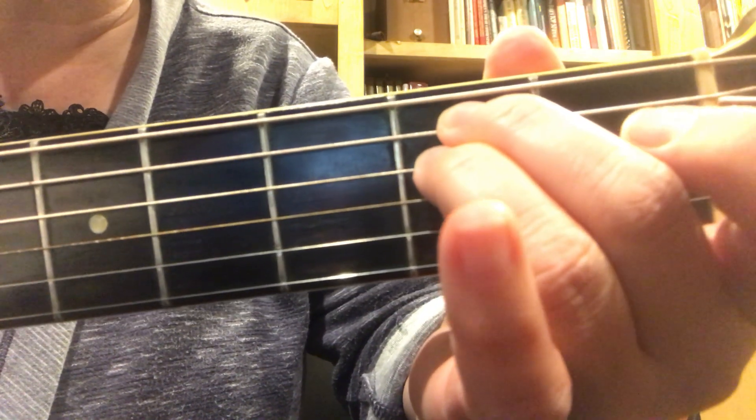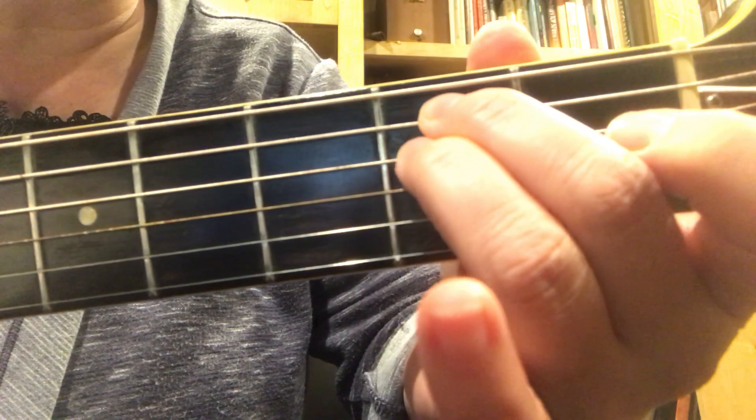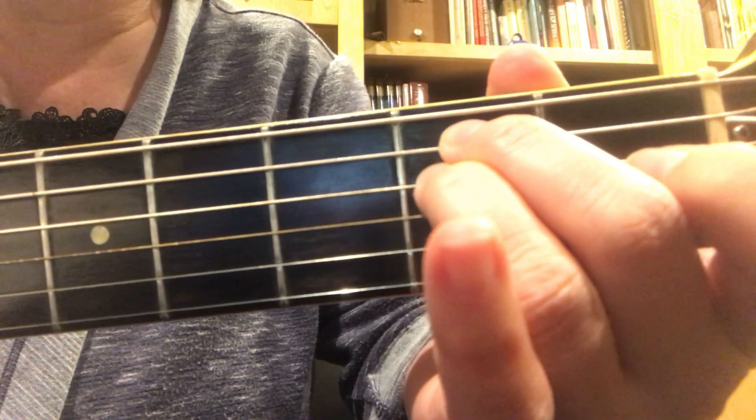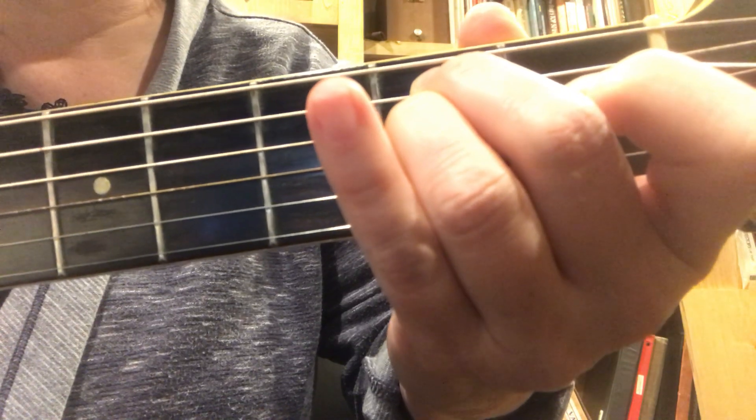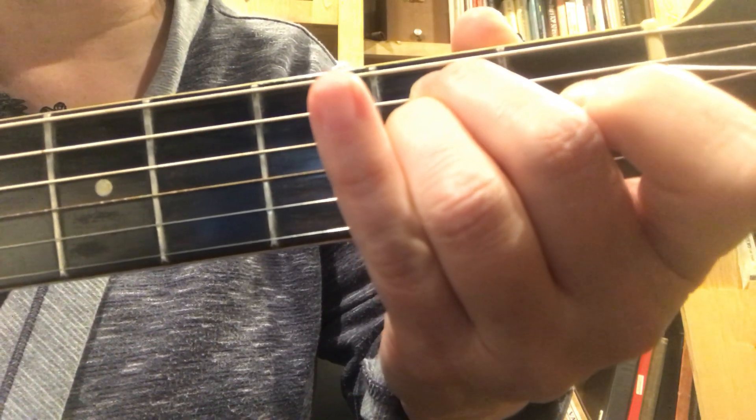I'm going to play through the song first, calling out the names of the chords, and then I'll play it through with the words. It starts with an E minor, and I have it open.